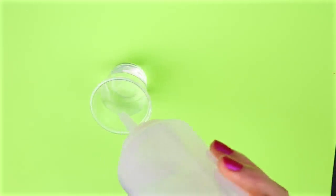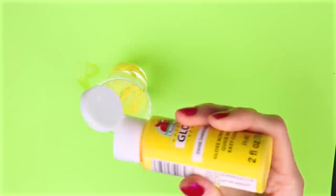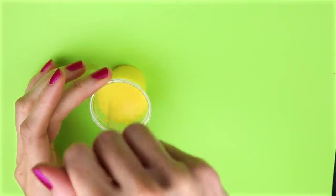I filled the cup up about three quarters of the way with water, then added some yellow acrylic paint and stirred that together.